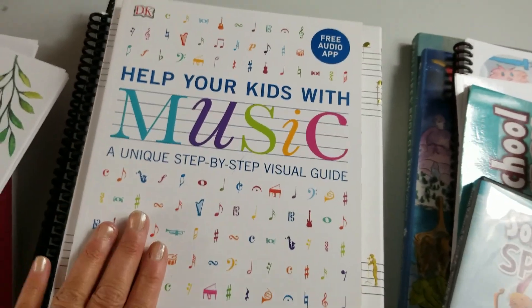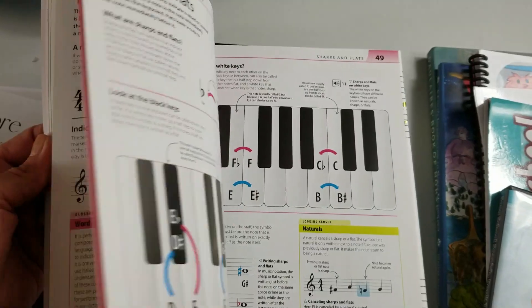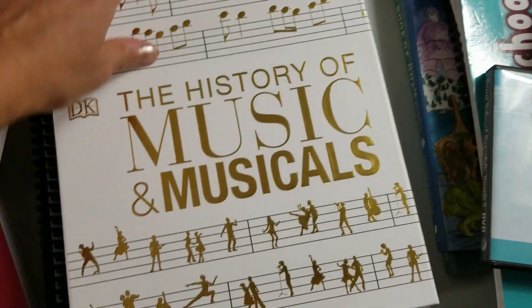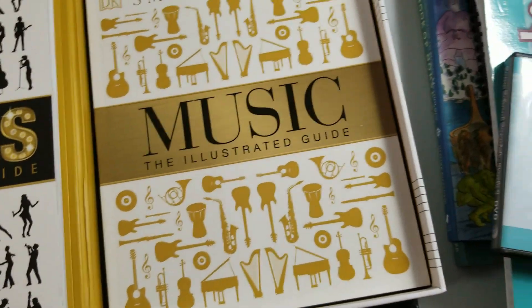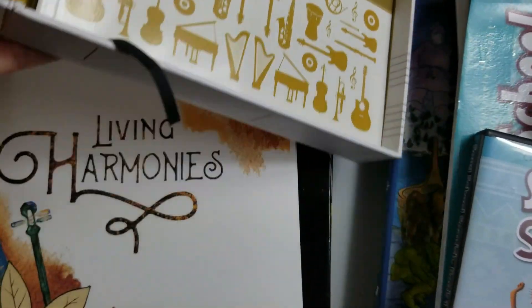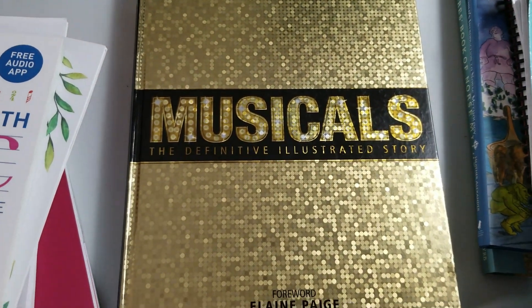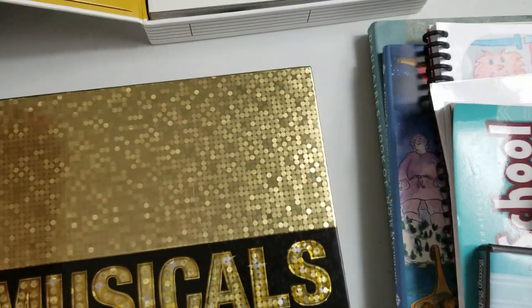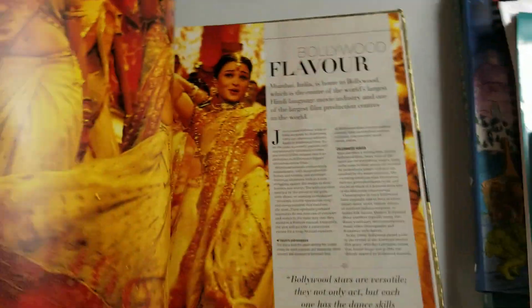I have a bunch of music books because we're going to study music this year. This one is for me — Help Your Kids with Music, a DK step-by-step visual guide. My daughter is in her fourth year of piano, so I want to catch up with where she is. There are also two illustrated guides to musicals and music. We're doing musicals once a week just for complete fun.